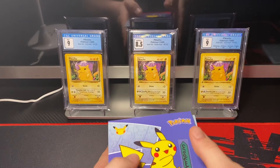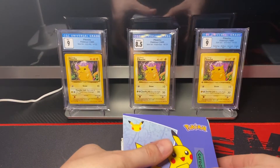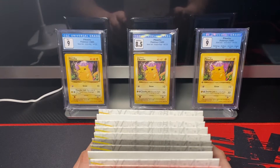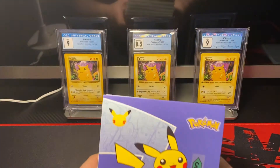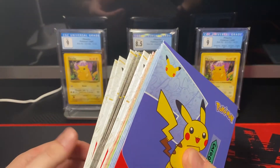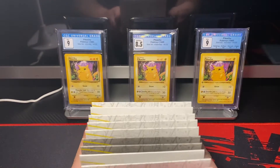What's going on, everybody? My name is Chris. This is the Pokeholic Corner. We're back with another video. This is going to be a short video, but it's going to be an important video. As you can tell, we have some Pokémon 25th Anniversary McDonald's promo packs here.